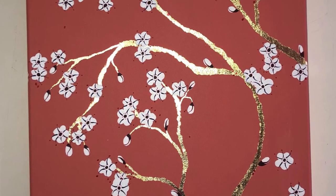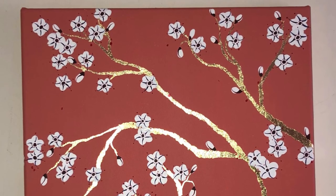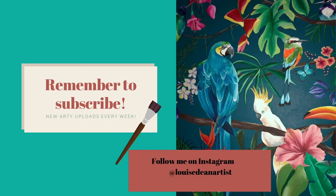I really hope you've enjoyed this video and watching how I've created this painting. Please subscribe if you'd like to see more inspiration. See you soon, bye.